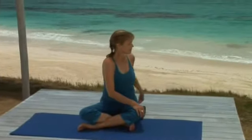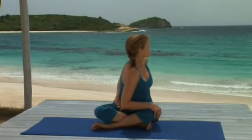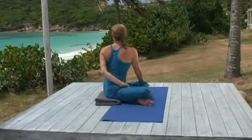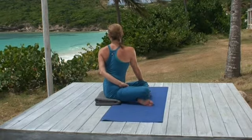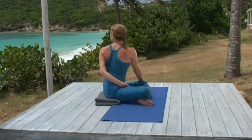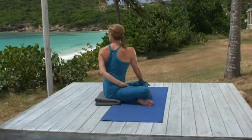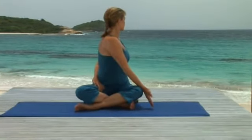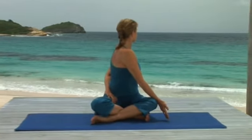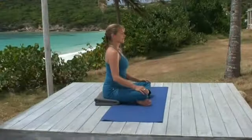Again, you can reach behind your back to hold your right thigh if that's possible. But your pose is not necessarily better if you hold your thigh — push your hand into the floor instead if this gives you a better feeling in your back. So steady breathing. Fluid spine. Inhale, release the twist. Exhale, facing forward, resting your hands on your knees.